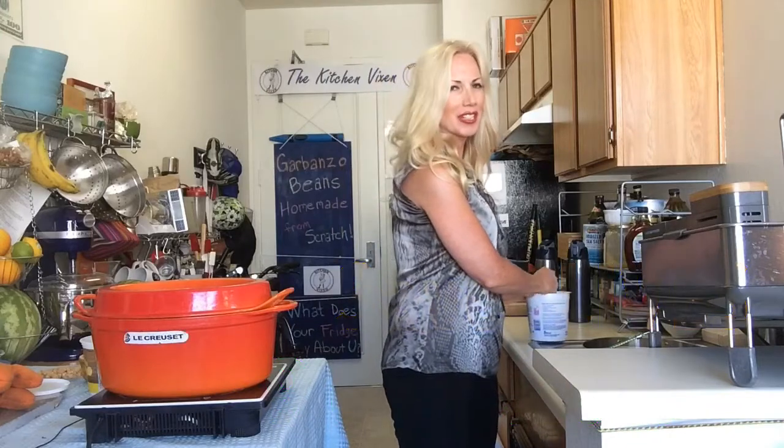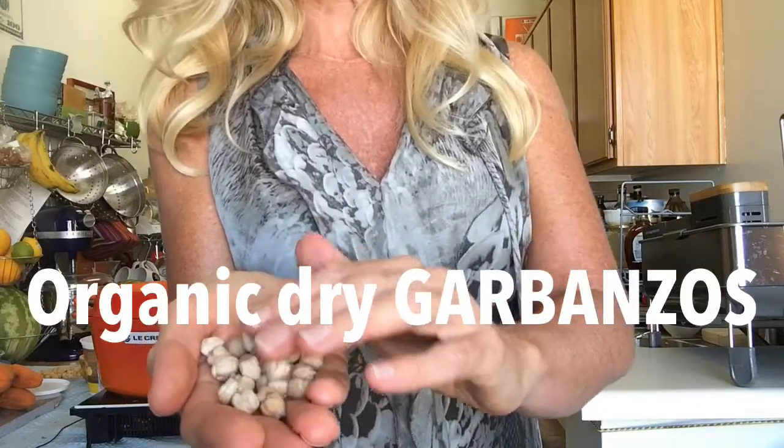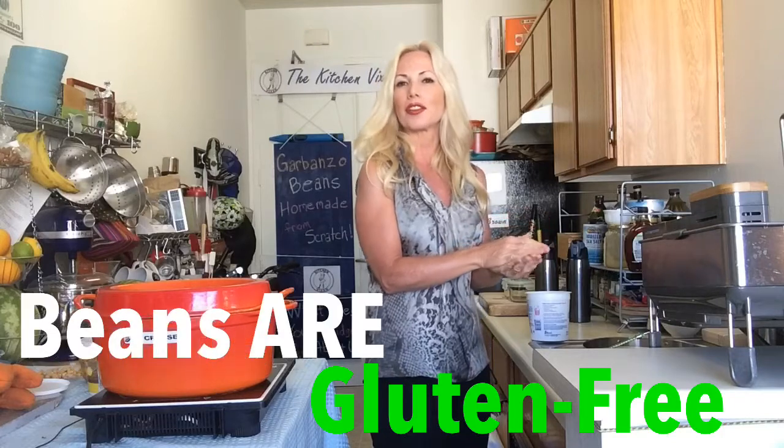Unfortunately, sometimes when you buy in bulk, they have those nice thin little bags, and the bag breaks when you get home. I just want to show you what the garbanzo beans look like because they're nice and dry and dehydrated — that's normally how they're supposed to look. Before we cook them, we're going to pick through them and make sure there aren't any discolored ones or ones that don't look like they're going to cook up properly.